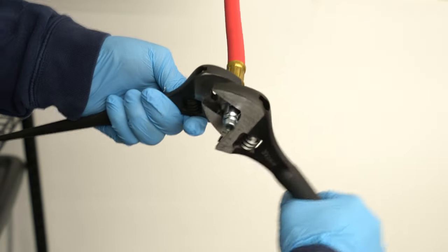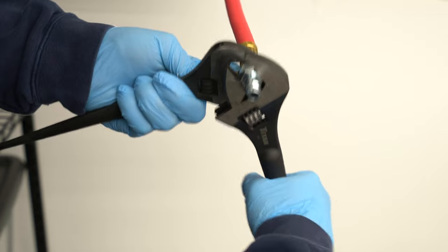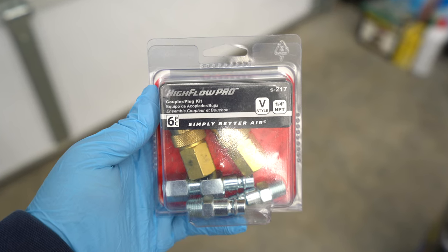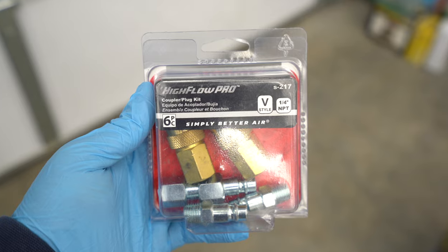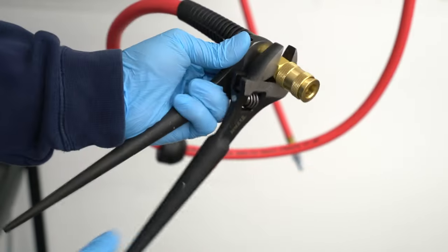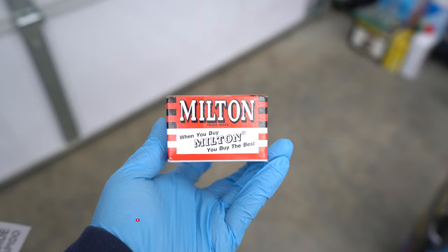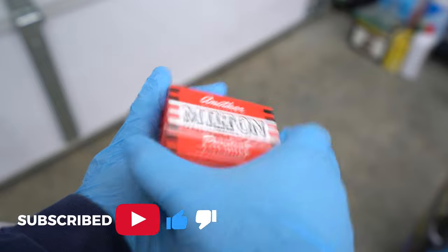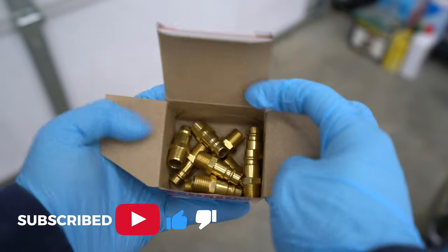Now to really maximize airflow gains, you're going to want to also upgrade your other fittings. I purchased this Milton kit, part number S217, and it has the various fittings that you'll need to connect a hose to the air compressor and other tools to your hose. If you need more male fittings for tool connections, they are readily available online at a very affordable price.